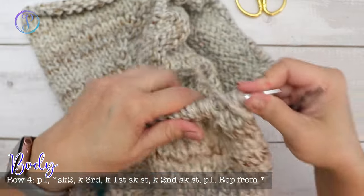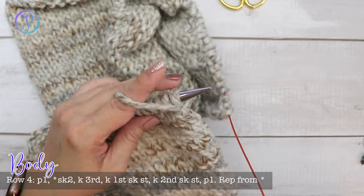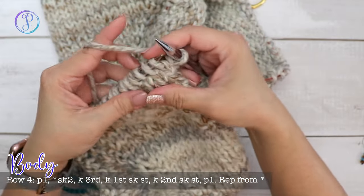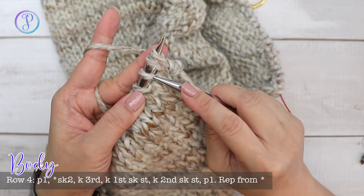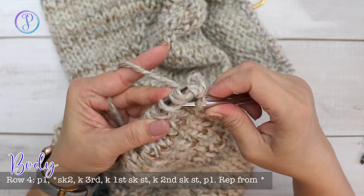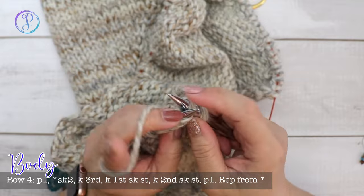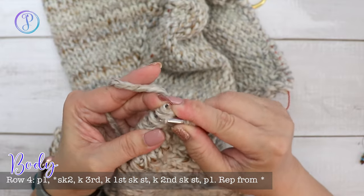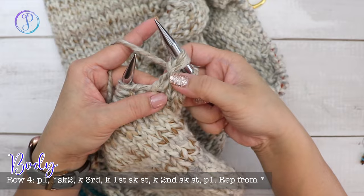Row four is where we work the cable stitch — don't worry, it's more of a fake cable. Purl the first stitch. Over the set of three stitches, skip the first two and knit the third one. Then go back and knit the first stitch, and finally knit the second stitch. Slide all three stitches off — and you've got this cross cable.